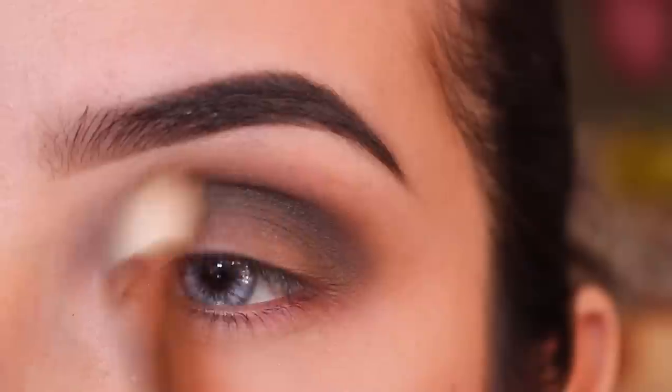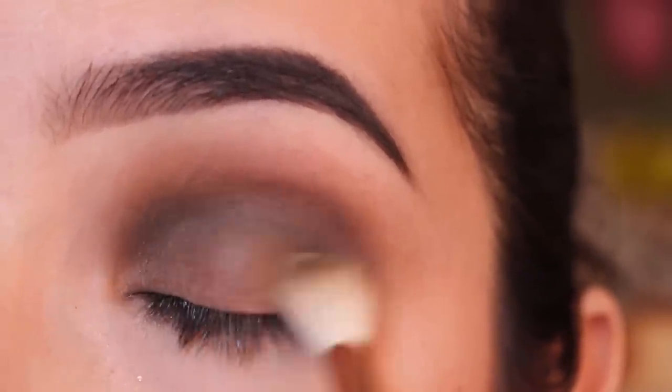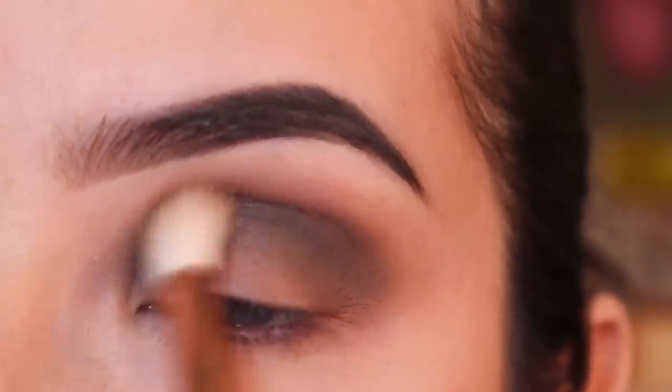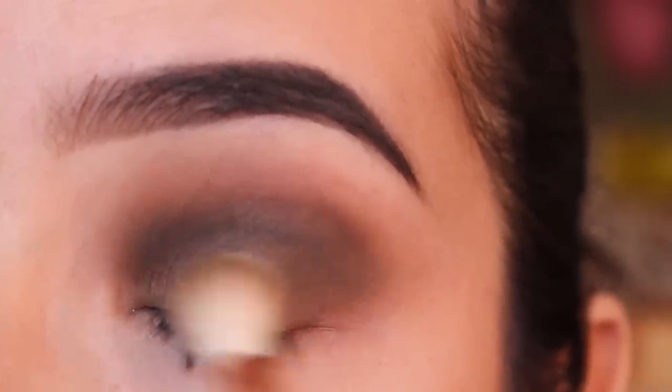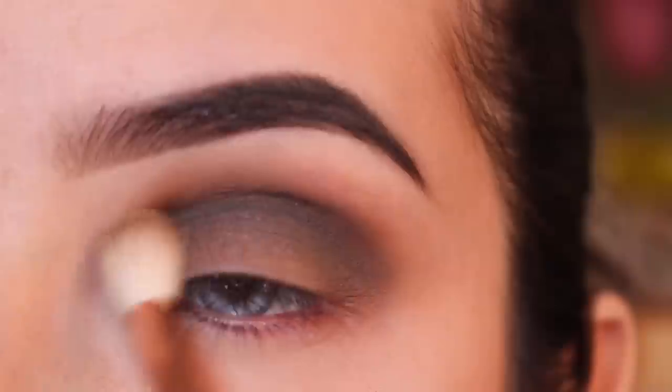I'm also planning on making a makeup look for Valentine's Day. If you'd like to see an eyebrow tutorial or anything in particular, just let me know and I'd be happy to make those for you.